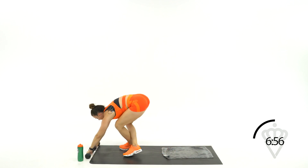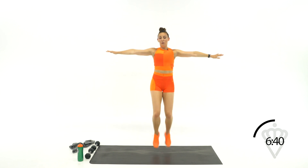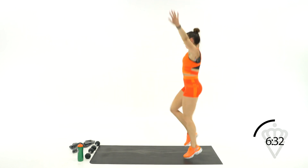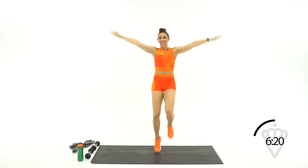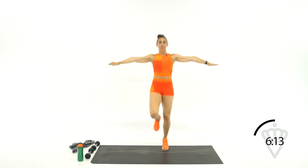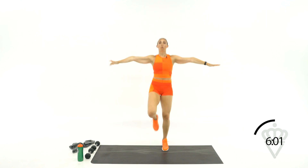Back to the cardio — 4 high knees with your hands to the side, 4 with your hands overhead. You're doing great, we're almost there. 2 more exercises after this. Hands to the side, ready, let's go. 1, 2, 3, 4 — 1, 2, 3, 4. Good, good, good. Quicker feet, come on, don't slow down yet. 20, 19. 10 seconds, come on. Up, up, up, up. 5, 4, 3, 2, 1, rest.